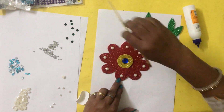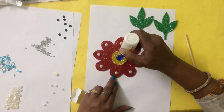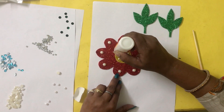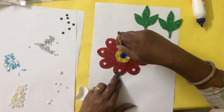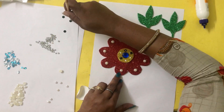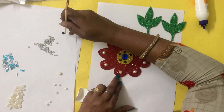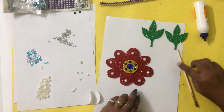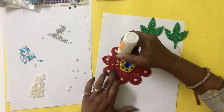I have green beads here. I am going to apply them in the center on the yellow circle. Again the same process for the beads. I also have elongated beads and I am going to place two on each side in this direction.